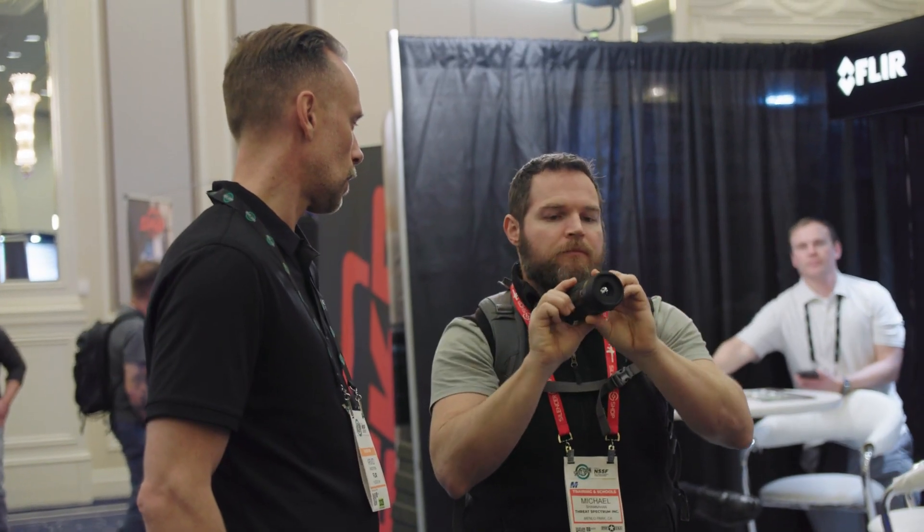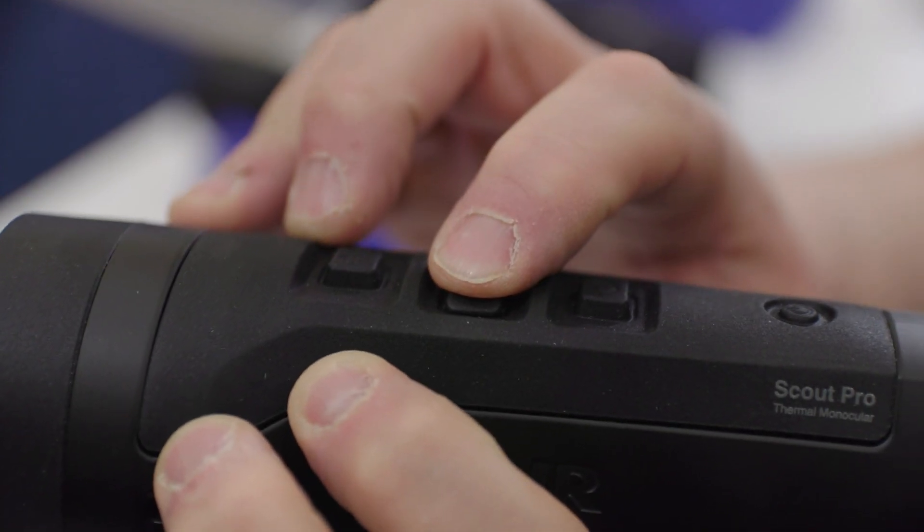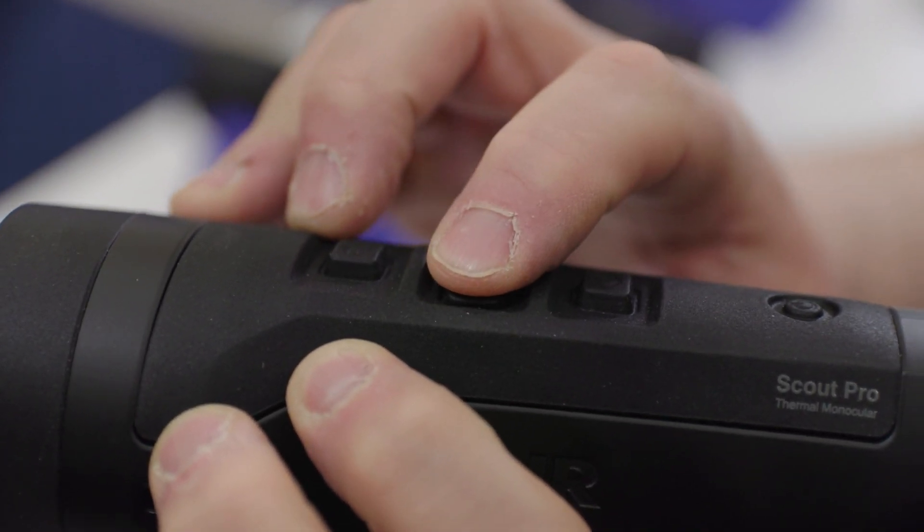There's always a risk of losing attention when you're picking up a device like this and scanning with it. We really tried to minimize that loss of attention in this product, and we've done that by greatly simplifying the user interface. With the tactile button setup, it's very easy to feel what you're doing and to learn how to operate the camera instinctively.